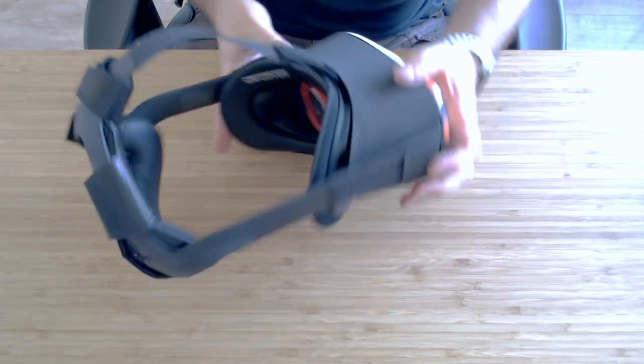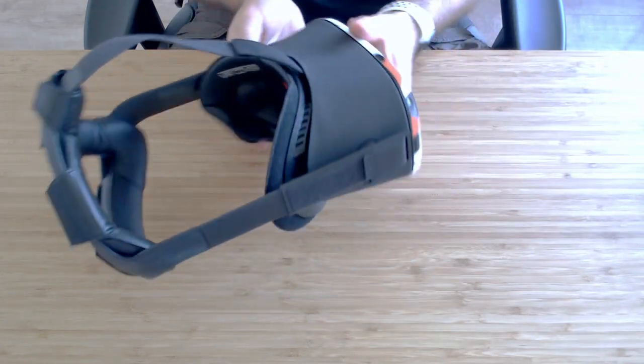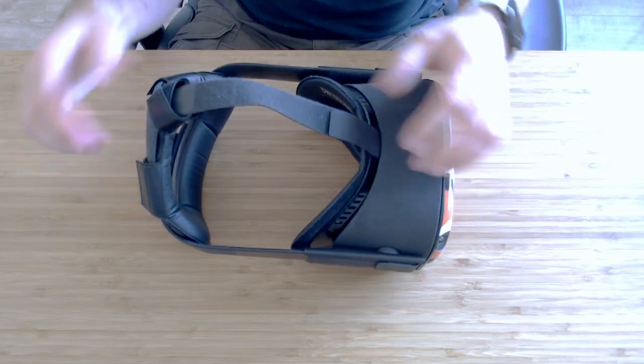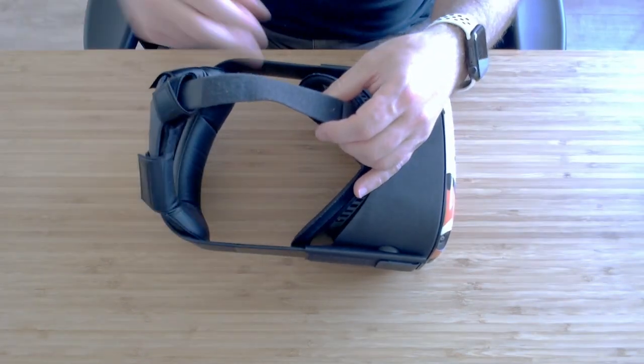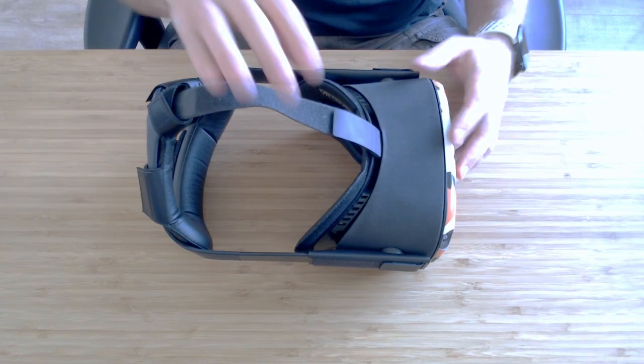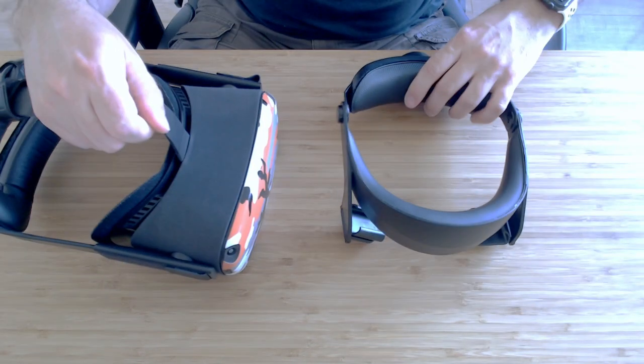So here we have our Quest, and we're basically going to have to start removing the side, the top, and the side straps. Once we've got those removed we can actually introduce the Halo Strap.